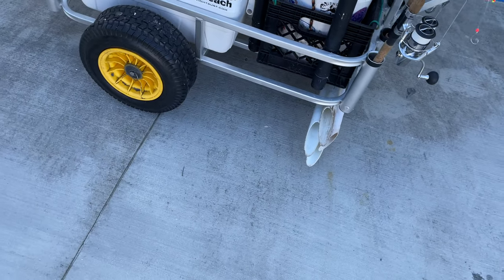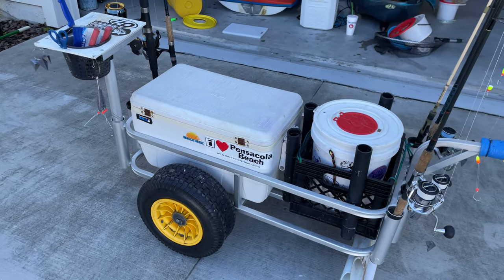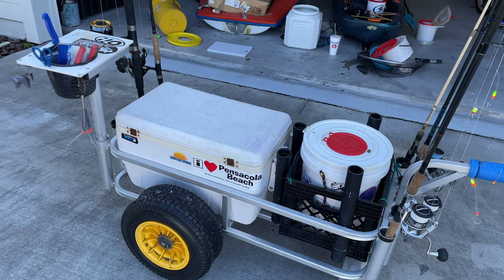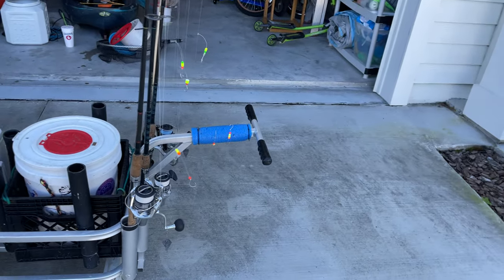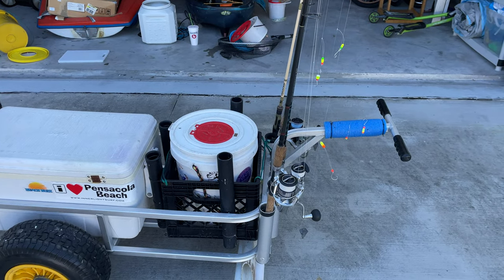If you guys want a pier setup video, go ahead and comment down below and I will make that video at your request. See you guys on the trail, and we'll see what happens in the pompano run!